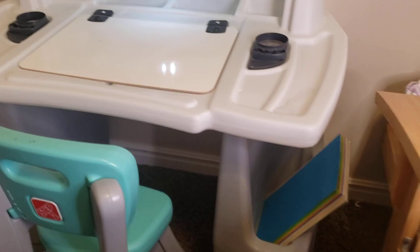The whiteboard lifts up and I keep these posters under it, and then there's the whiteboard and it's just very nice.